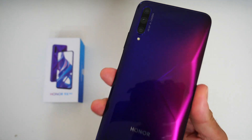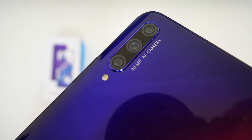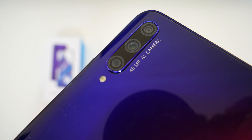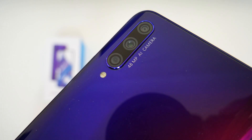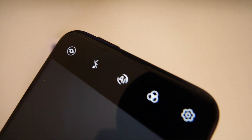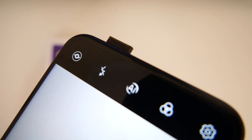Now let's talk about the cameras. You have triple cameras on the back: a 48MP main Sony sensor, an 8MP wide, and a 2MP depth sensor, with the ability to shoot 1080p at 30 frames per second. On the front we have a 16MP pop-up camera, also capable of shooting 1080p video.